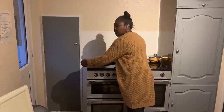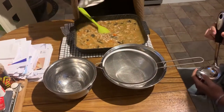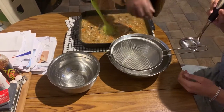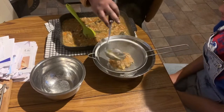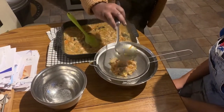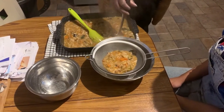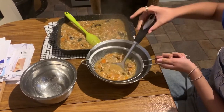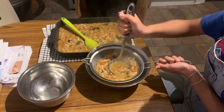20 minutes later - that's done all the simmering. I'm just going to put it through the sieve.